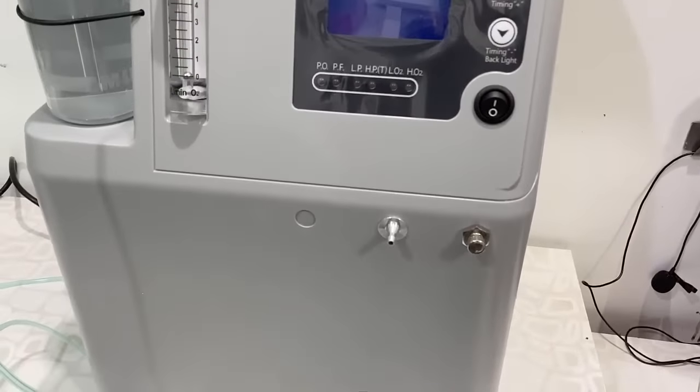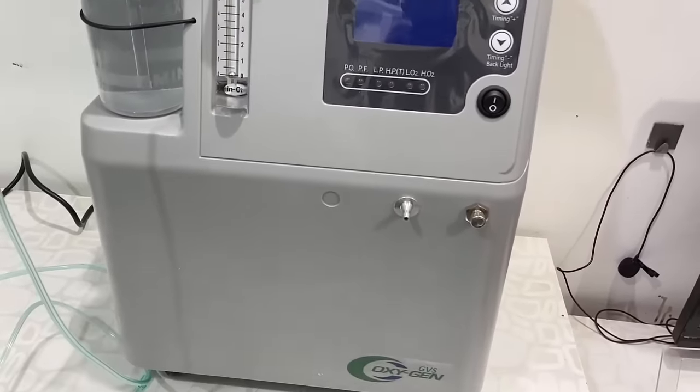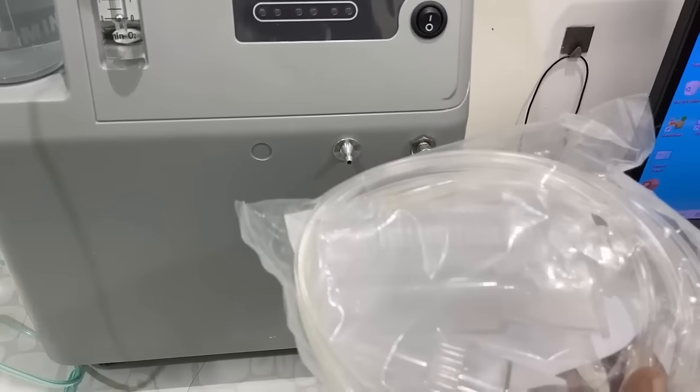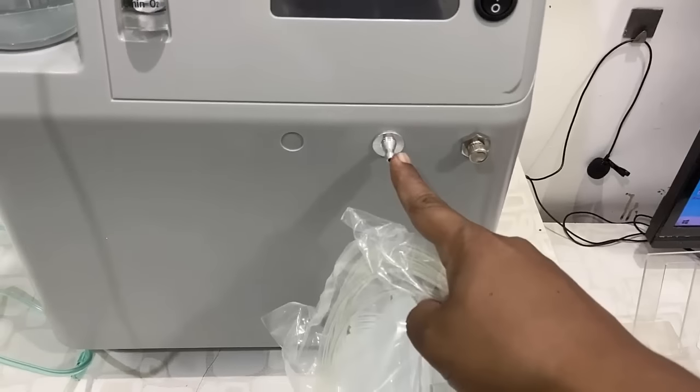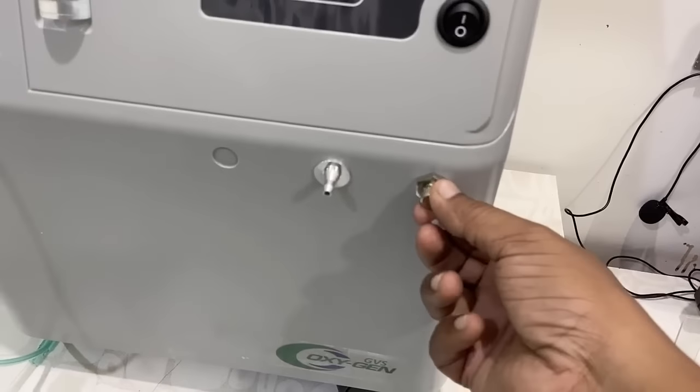Here is the nebulizer connector, and this is the nebulizer pressure port. Watch the YouTube video on how to use this machine as a nebulizer. This is the nebulizer kit, but right now I am using it as an oxygen concentrator.